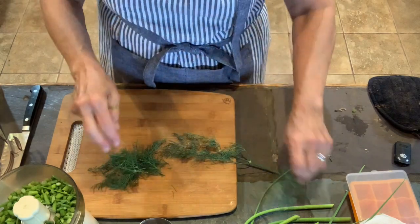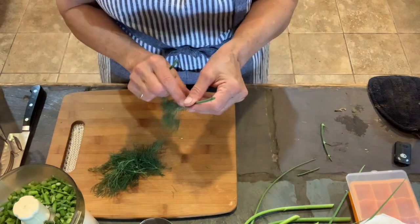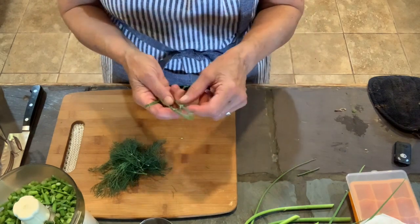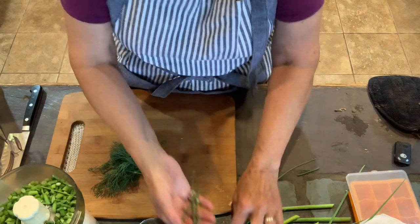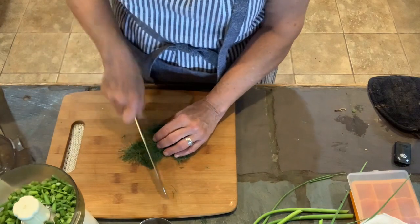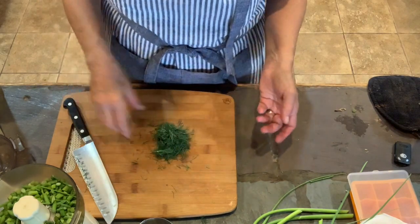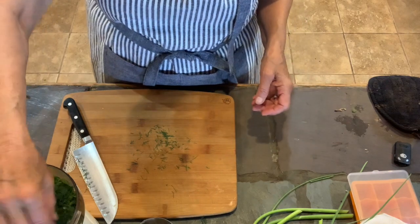Just a rough chop with the dill. I'm taking off the big stems but not throwing them away — they are extremely aromatic. I'll let them dry and use them in my pickles later on in the summer. Just a rough cut — this looks to be about a quarter of a cup — and I'm going to put that in the processor also.